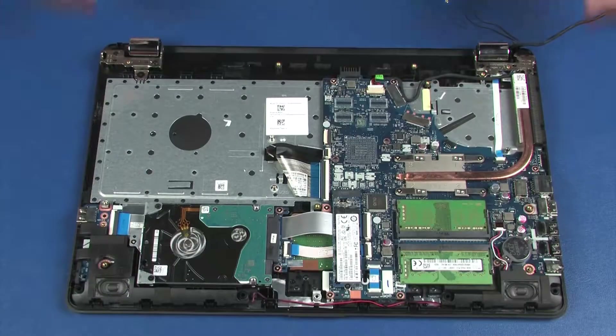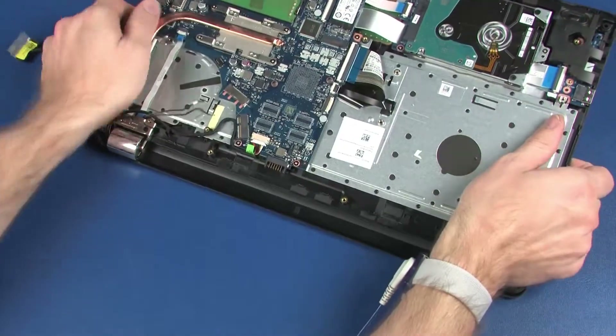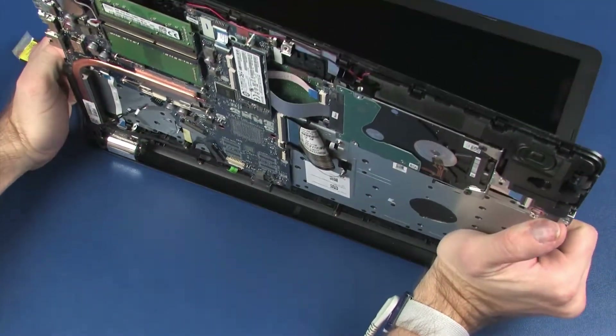Grasp the top cover near the display panel hinges and open the hinges so that the top cover is at a 90-degree angle from the display panel assembly.